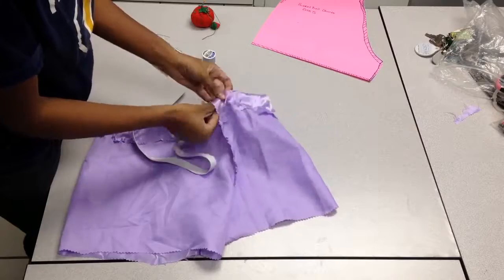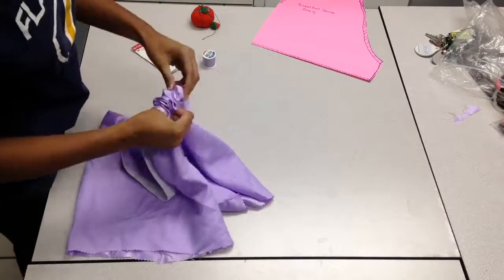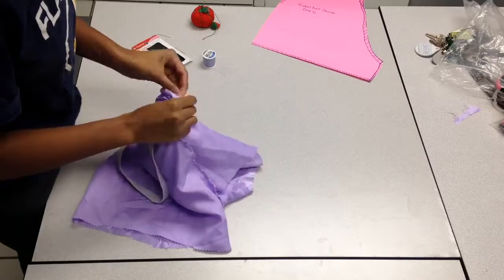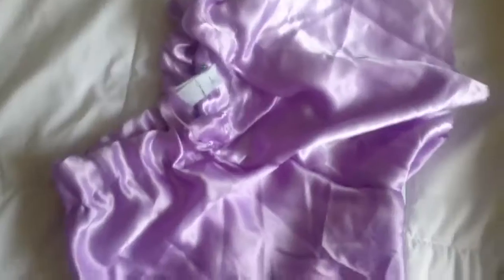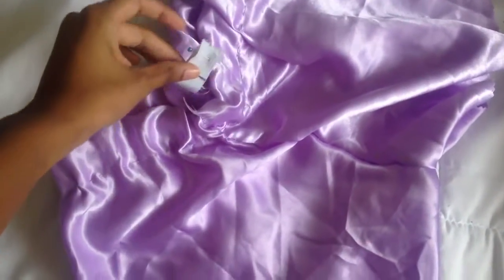Now I'm just inserting the elastic around my waist. The elastic — put a pin right where the two ends meet, then sew that down and close up the back.